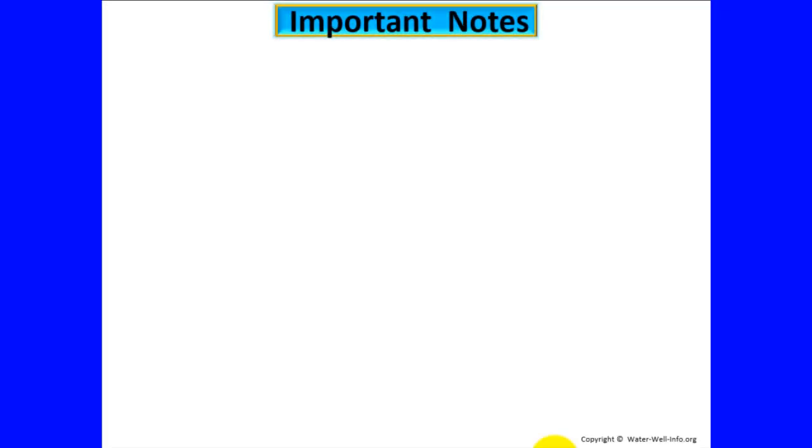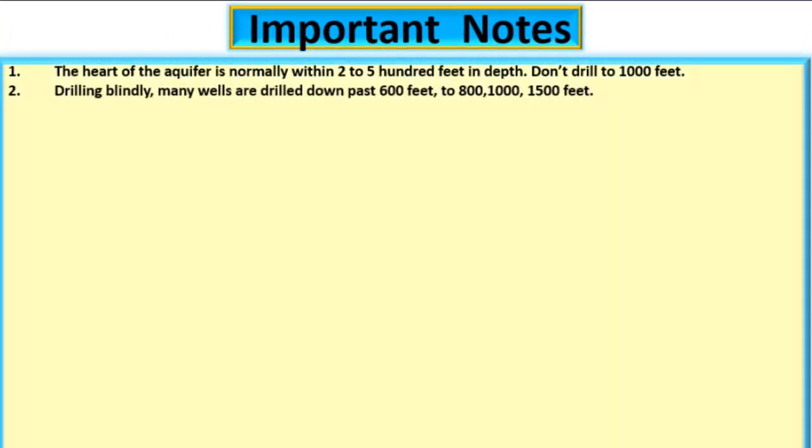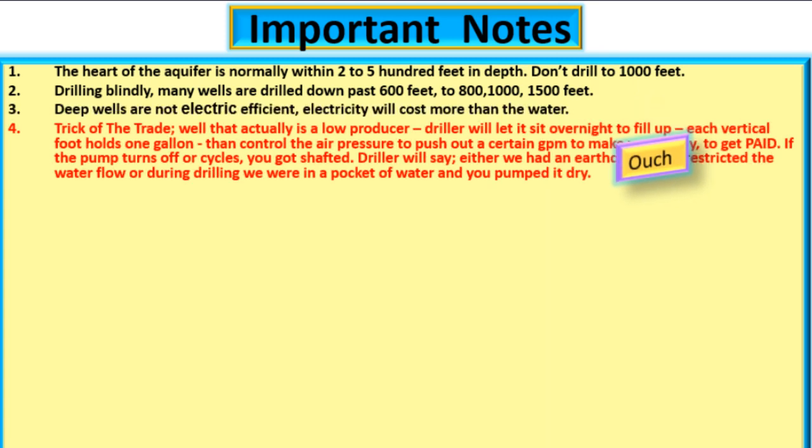Important notes: The heart of the aquifer is normally 2 to 500 feet in depth. Do not drill to 1,000 feet. Drilling blindly, many wells are drilled down past 600 feet to 800, 1,000, 1,500 feet. Deep wells are not electrically efficient — electricity will cost more than the water.